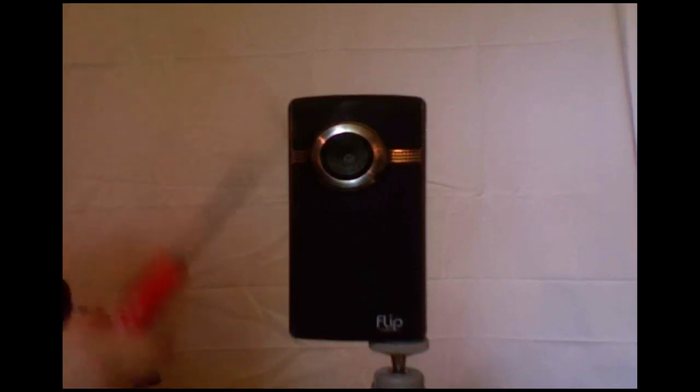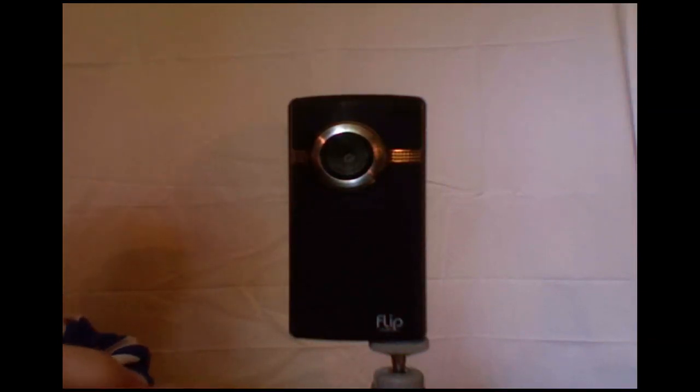The Flip Ultra HD is Pure Digital's newest camera and may very well be its best. Here is a brief hardware overview of the Ultra HD. Starting with the front, we have this nice rubberized matte finish, easy to grip, as well as the lens which zooms up to 2x digital.